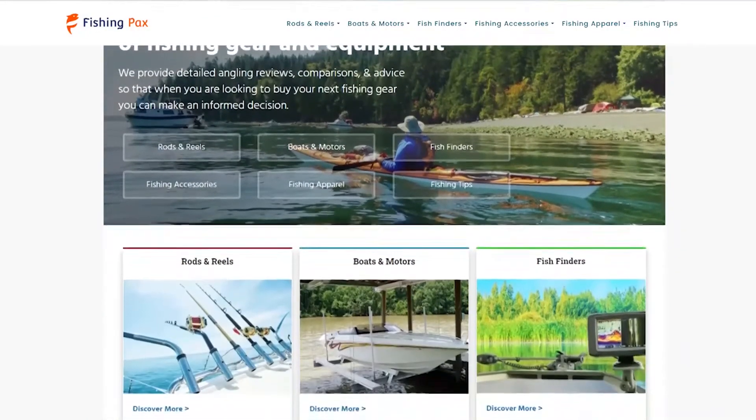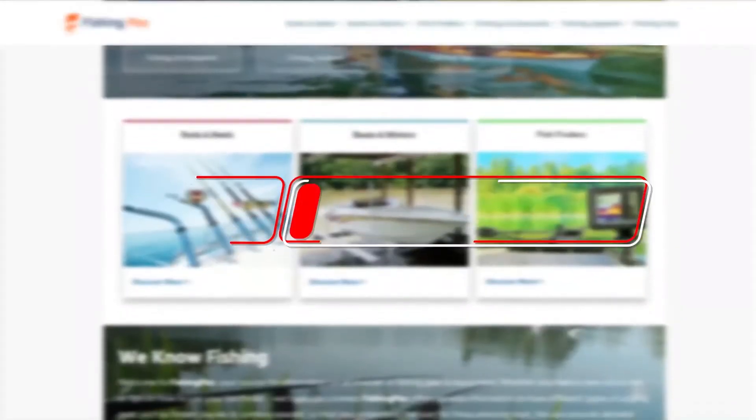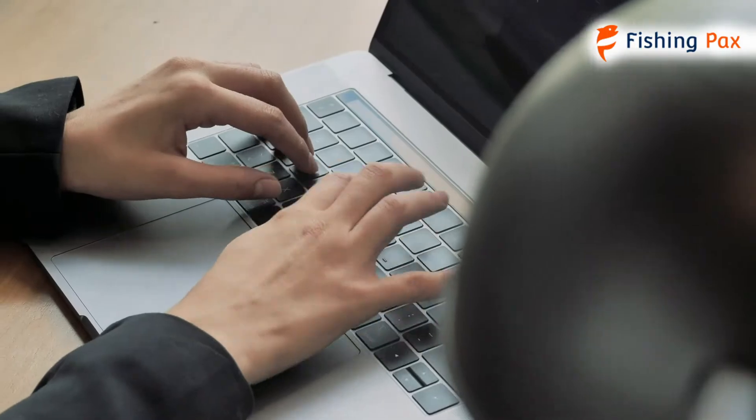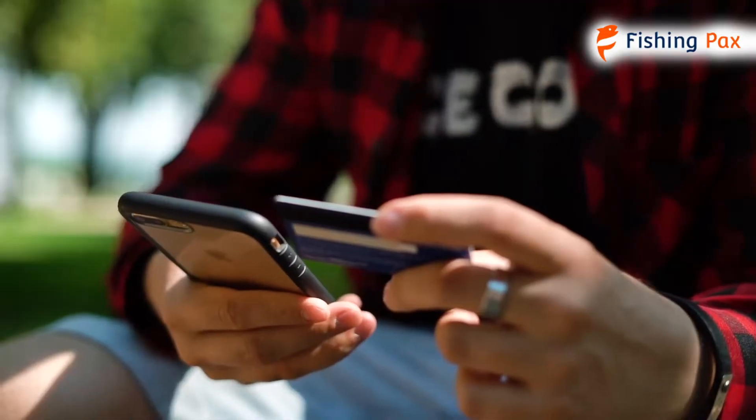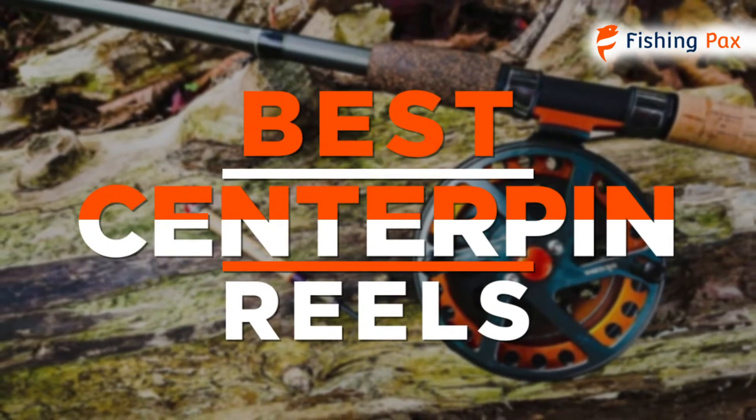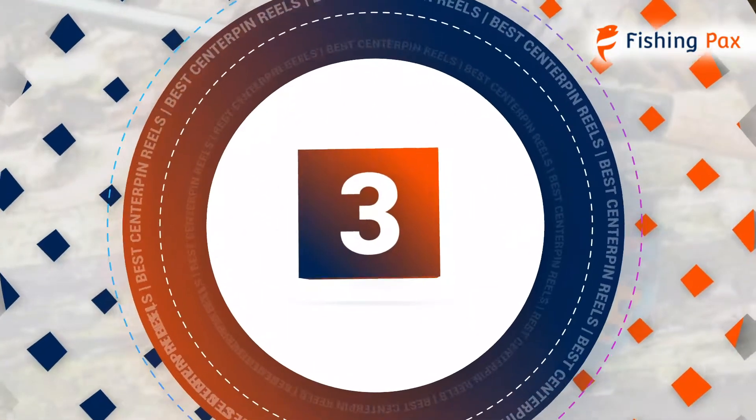Welcome to Fishingpacks.com. Our website and YouTube channel review a variety of products and recommend only the best fishing brands. We spend hours researching and testing this equipment so that you can purchase with confidence. In this video, we focus on the top three center pin reels. Let's get started.